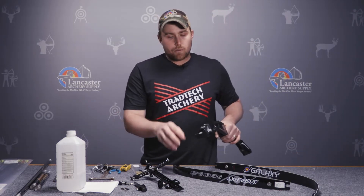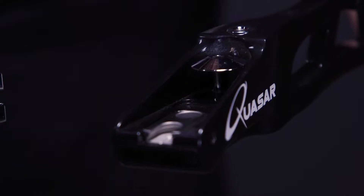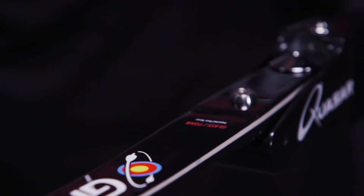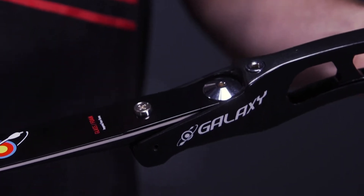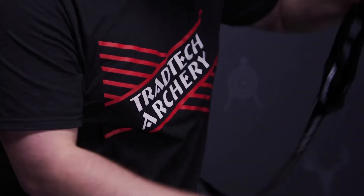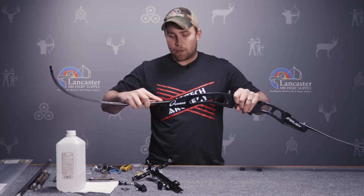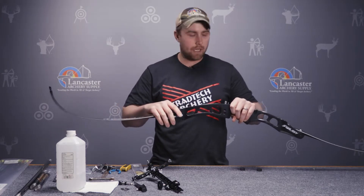Looking at your riser, this is where you're going to install the limb — this is called the limb pocket. The detent of the limb is going to slide into this portion and the force of the limb will actually press up against the limb bolt. Once you snap the limb into place — I have the bottom limb going to the bottom side — the limb will be able to move up and down. This is commonly confused by archers who haven't had an Olympic style setup; they think there shouldn't be this movement, but once you string the bow, the tension on the limbs will press this limb up against the limb bolt. You'll install both your top and bottom limb and you'll hear a click sound, which indicates that the limb is secured into the pocket. The forks of the limb are pressed up against the limb bolts.